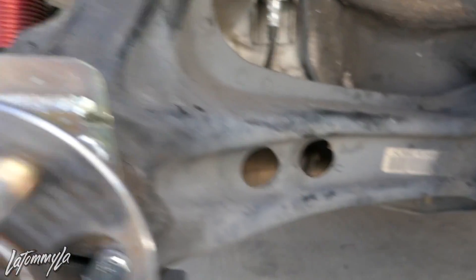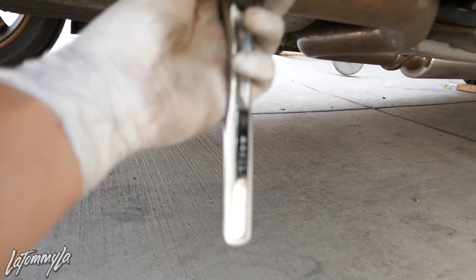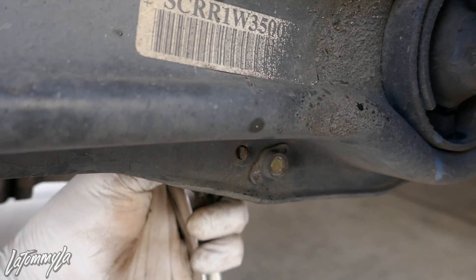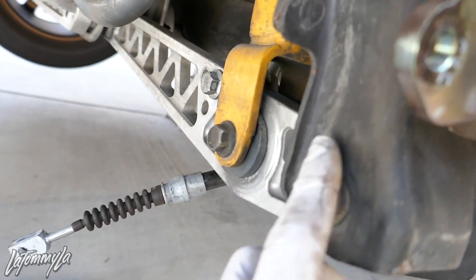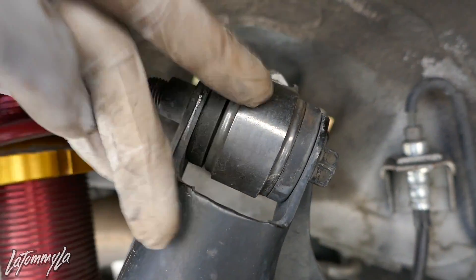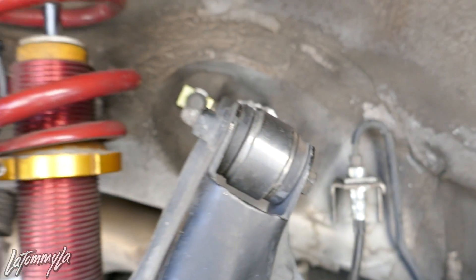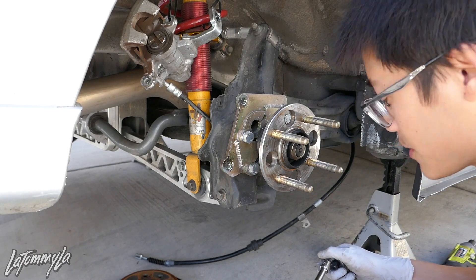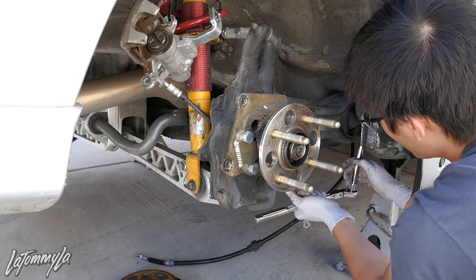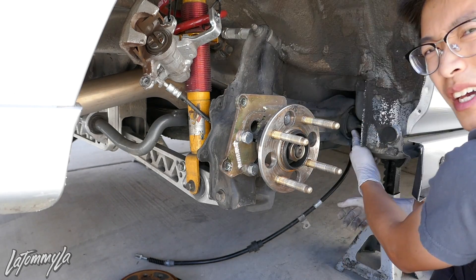I've zip tied the caliper up. There's a bolt here for the e-brake cable — just a simple 10mm. Then we're taking off the two trailing arm bolts and the toe arm bolt. You can take off both sides but it's easier to do one. I pretty much have the trailing arm bushing bolts loose — don't take them all the way out yet.